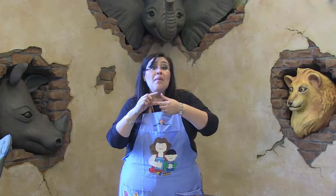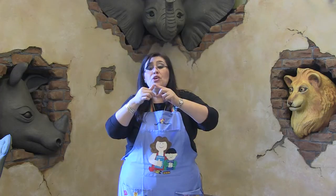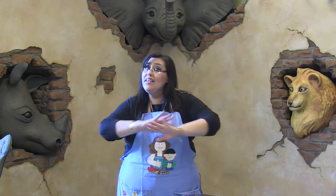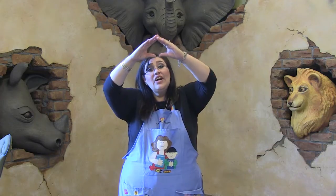Ahora en español. ¿Listos? Pongan sus dedos juntos. Ahí vamos. La araña pequeñita subió, subió, subió. Vino la lluvia y se la llevó. Salió el sol y todo lo secó.